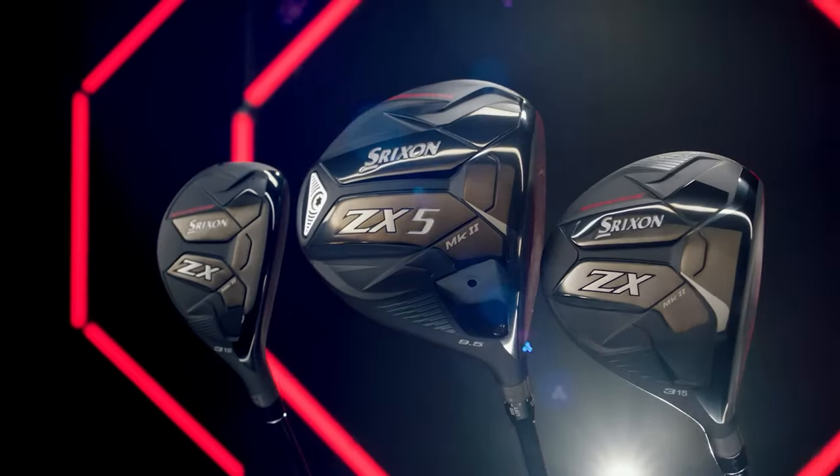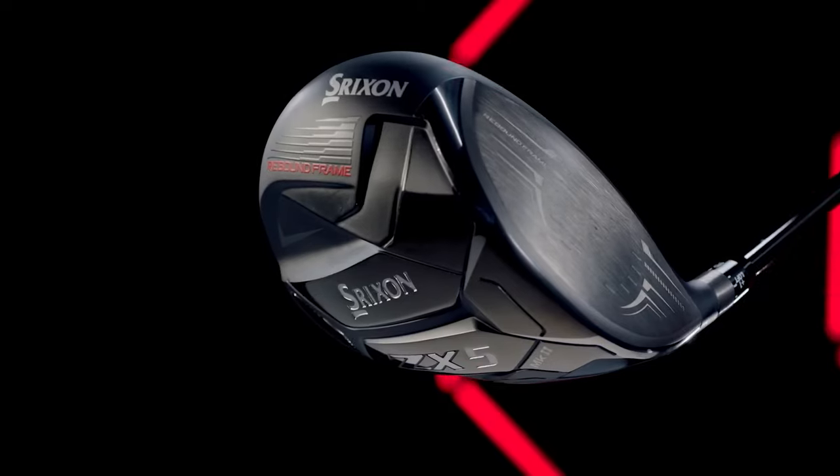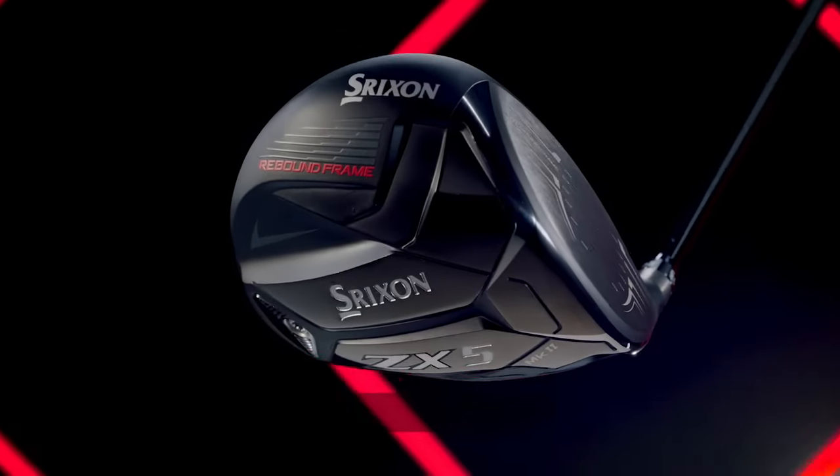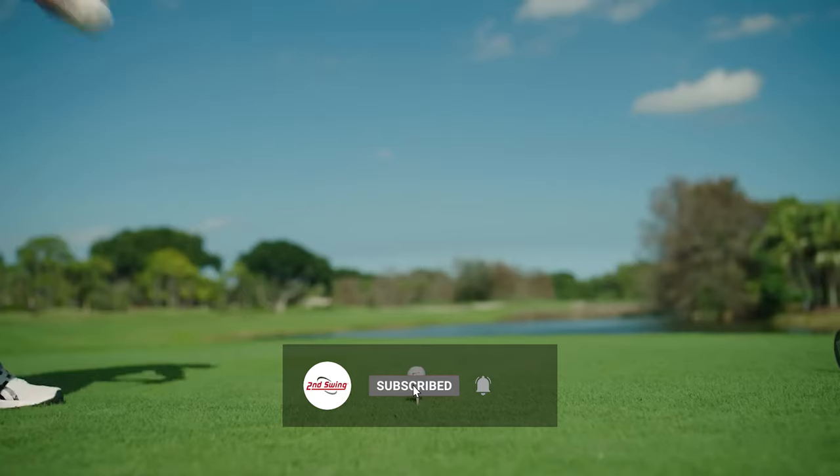Srixon is gaining serious momentum in the golf equipment market. At Second Swing, our Golf Digest Top 100 fitters are very excited about the adjustable hosel available on Srixon drivers. There are 12 settings that can get anyone with a Srixon driver dialed in.